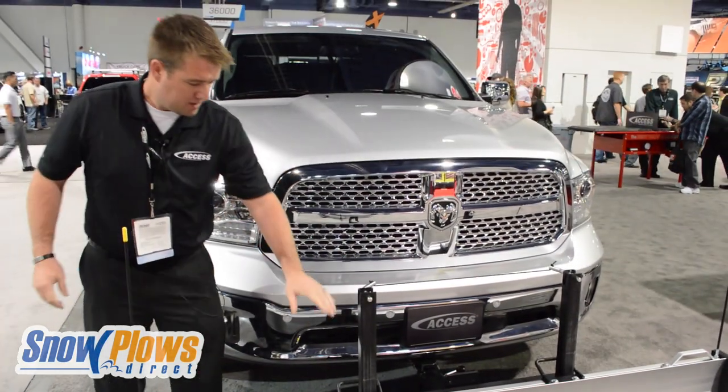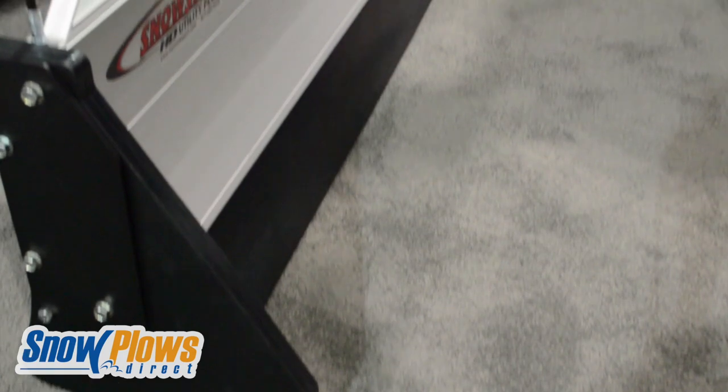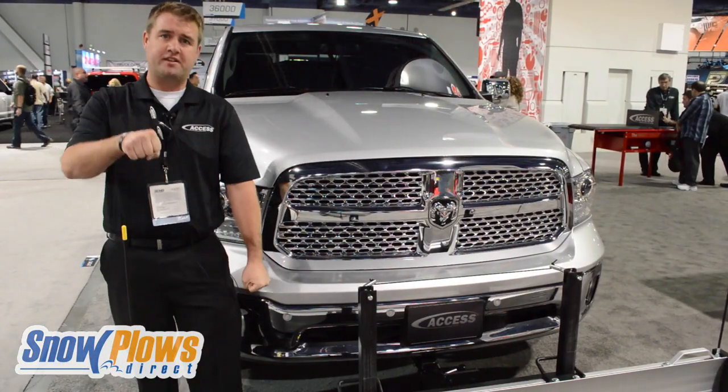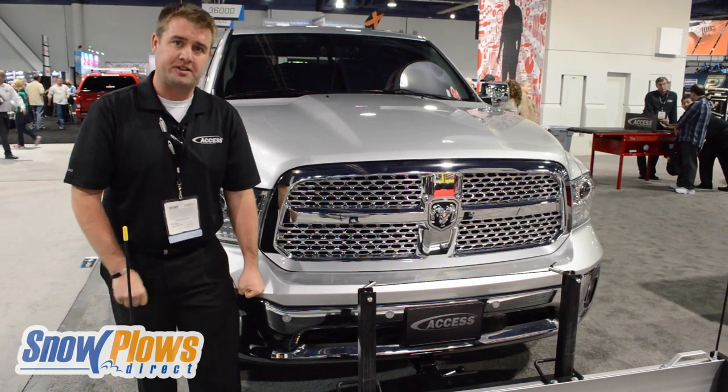What's nice is the blade itself will move up and down because all the weight's on the ground, so you don't have to worry about hydraulics, spending time lifting it up or raising it down or anything like that.